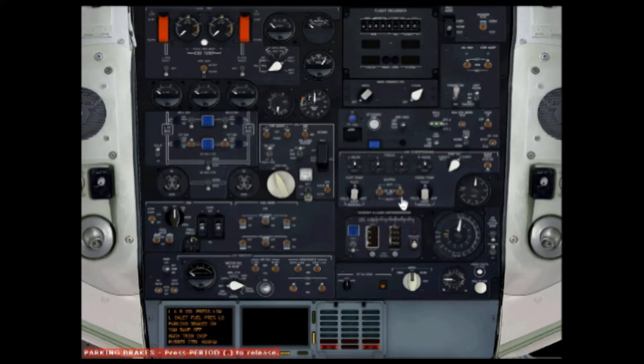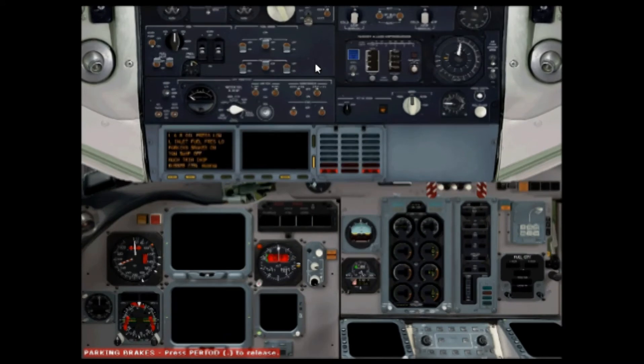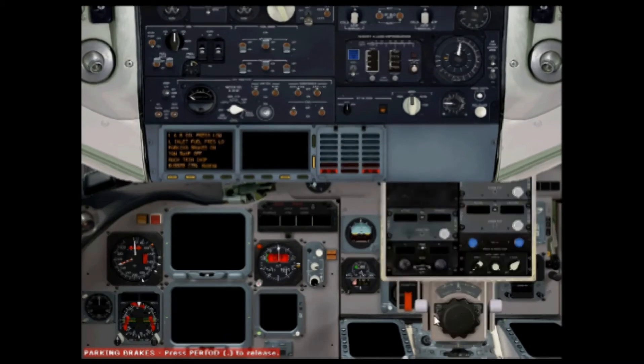Turn the air conditioning supply to auto. Now we should be pretty much ready to start the APU. Just make sure that in the throttle quadrant you have the left block down and this one up — otherwise it won't start.